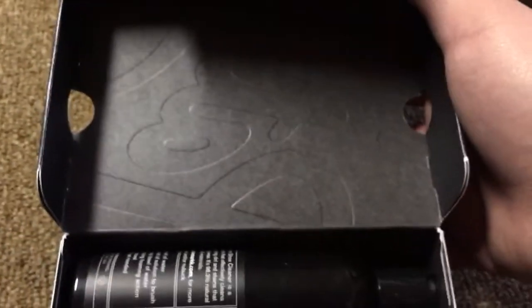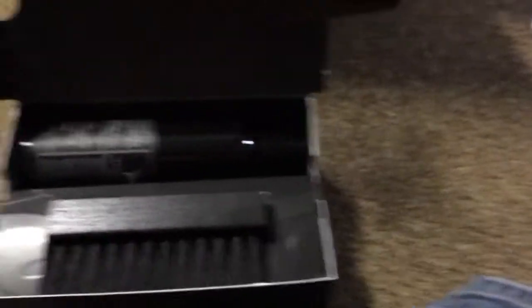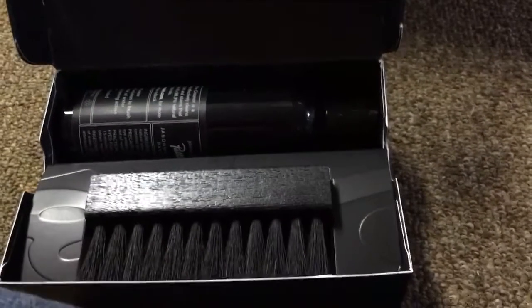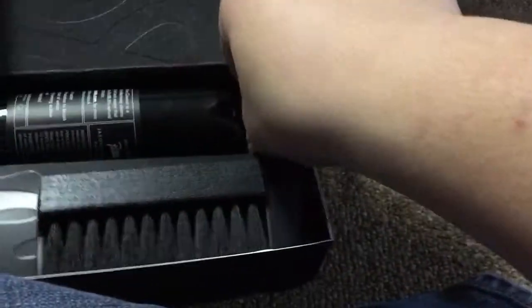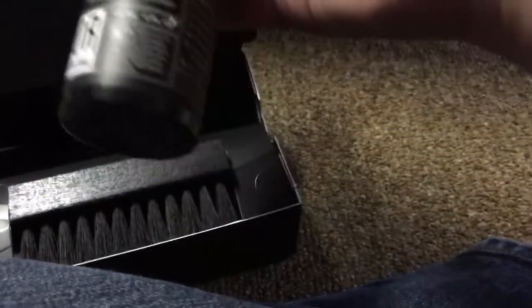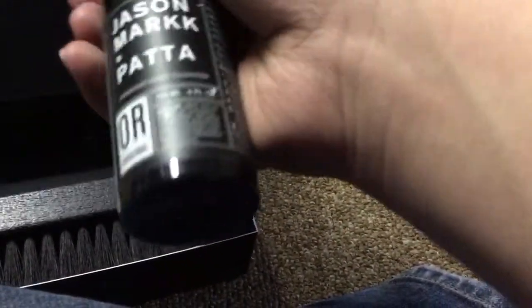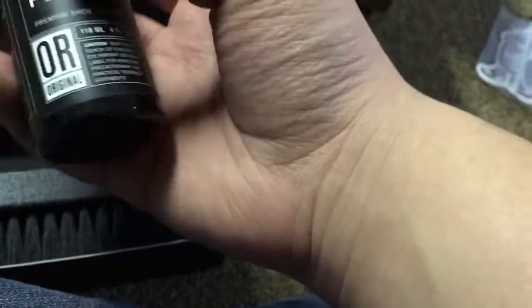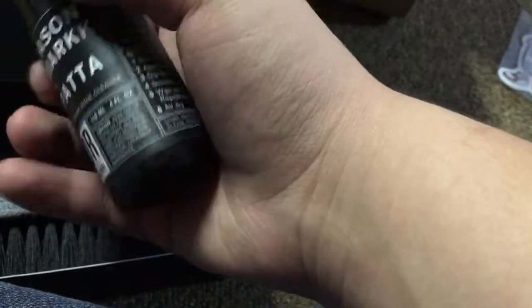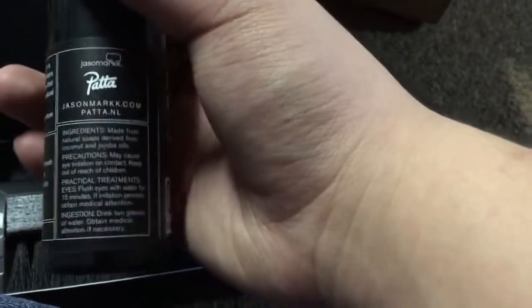Taking a look inside the box. If you saw my last video of the Diamond Supply Company unboxing, it's the same type of box. Here we have the 4-ounce solution, and it looks like there's paper here — some directions and info about Jason Mark times PETA.